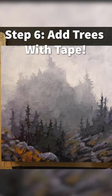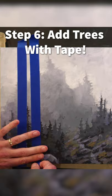You can use tape on your painting to achieve some really cool effects. But ultimately, I kind of decide I want to bring in something that's even closer to us, and I think let's put in some trees.